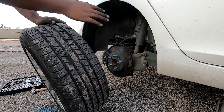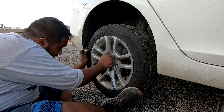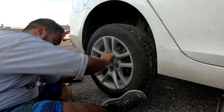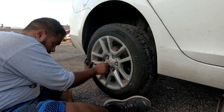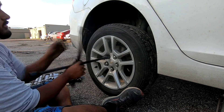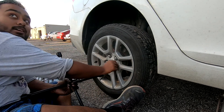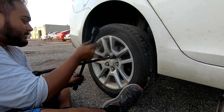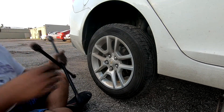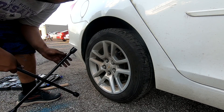Once you put your bolts back in and get everything situated, pop your tire back on and you're done. Then this is a new one. Once the wheel's on the ground, you can finish tightening it up and you're done.